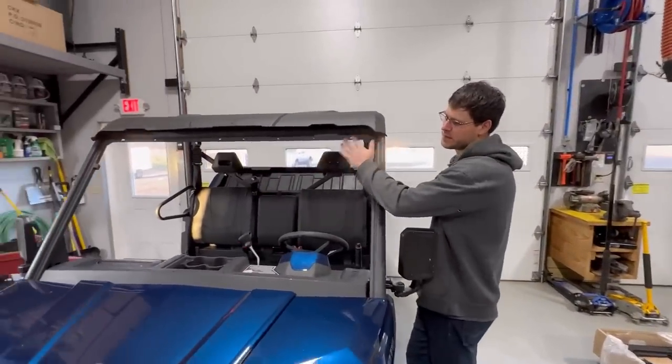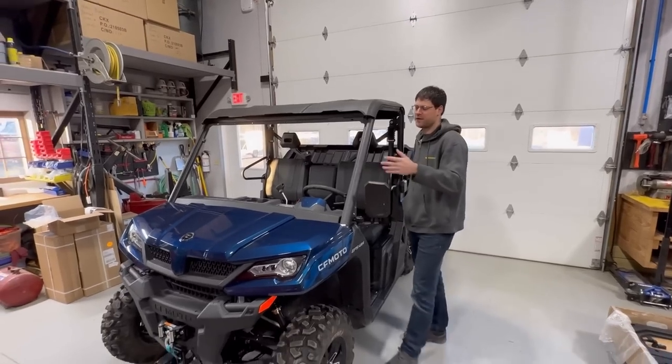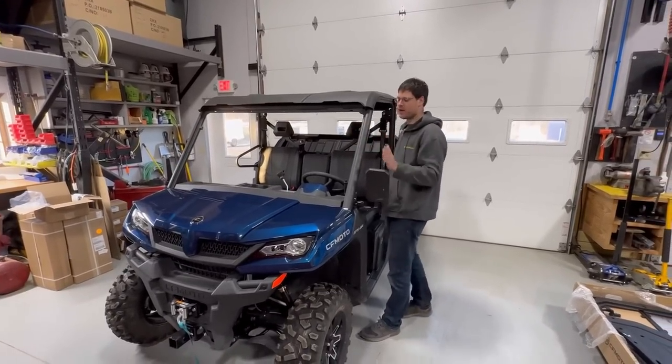We're going to do a front windshield, CFMoto accessory, which is nice. The OEM stuff works with the doors, so if you have an aftermarket windshield that wraps around the cage, it might not work with the doors.